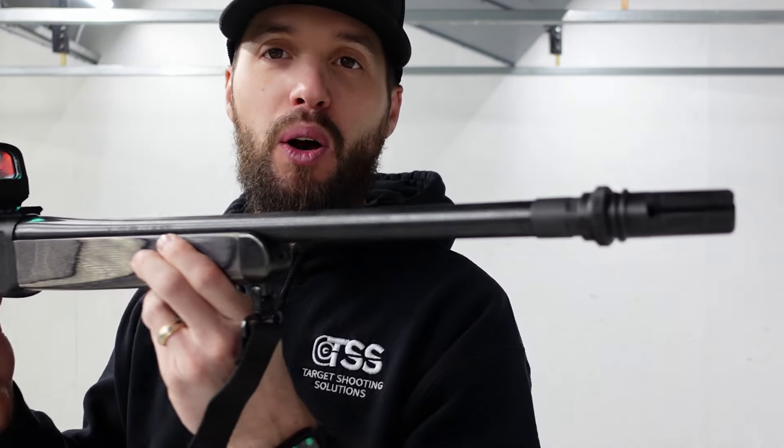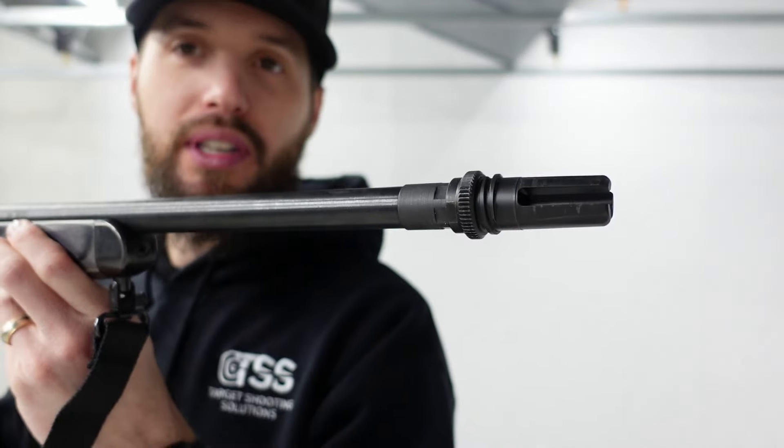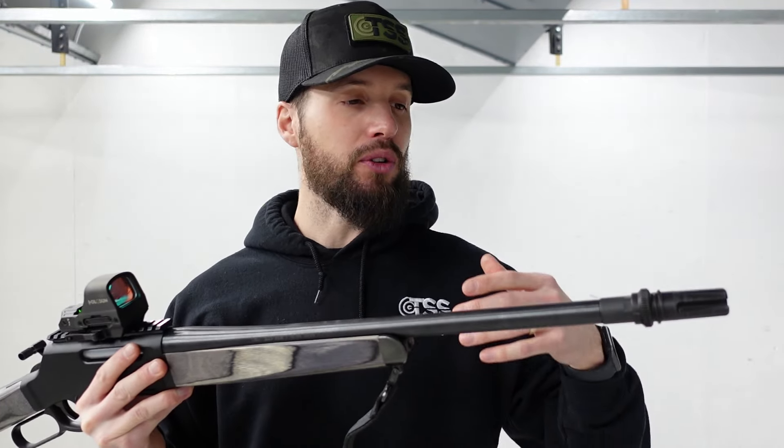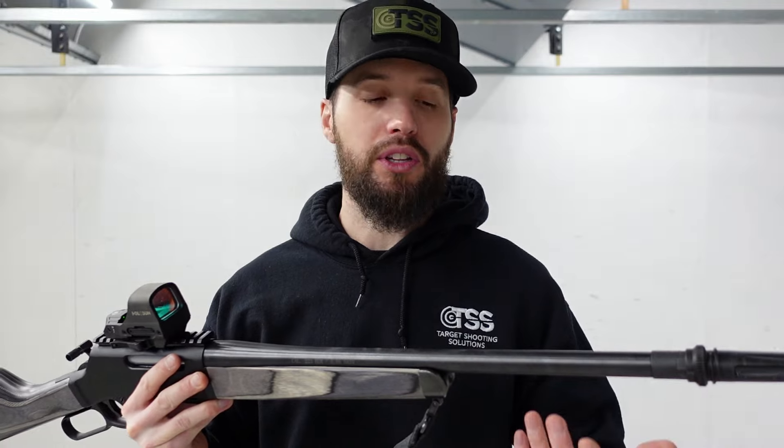You're probably thinking to yourself, what in the hell do you got going on on the end of this barrel? Since a lot of the new Henrys are coming out with threaded barrels, you can put any sort of muzzle device on that you would like. So that's what we're going to do today — put some muzzle devices on.